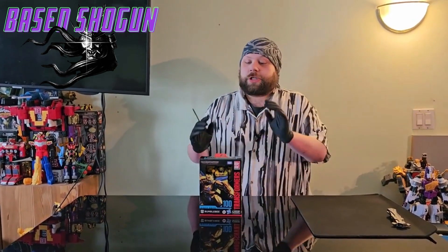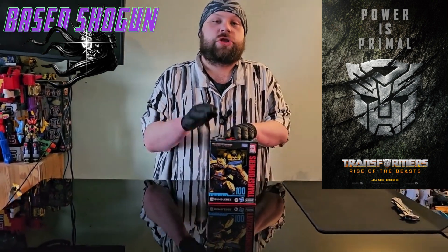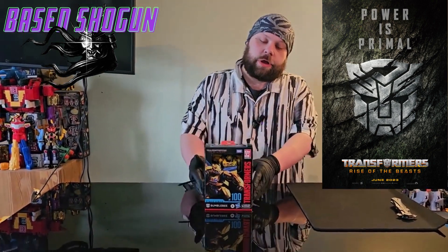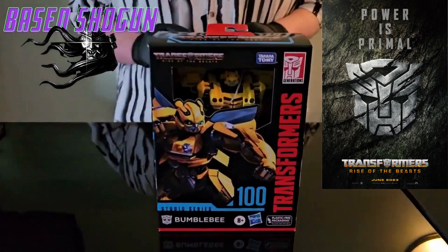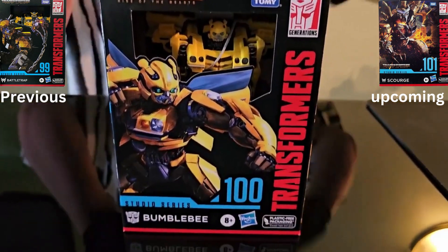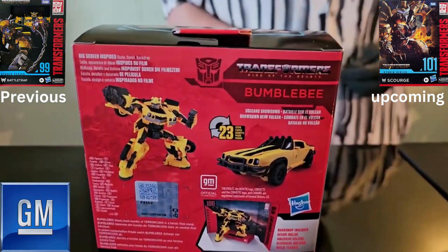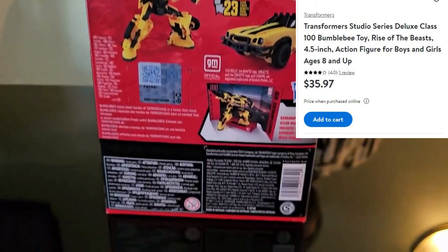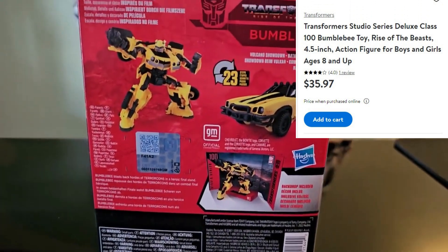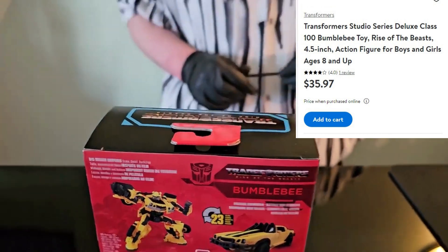Hey guys, Base Shogun here, and today we're going to take a look at the Transformers Rise of the Beast Studio Series Bumblebee figure. This is the hundredth release in the Studio Series line, which makes it kind of special. We'll take a look at the back of the box as well. I picked this one up at Walmart for about 35 Canadian, which is kind of standard price.